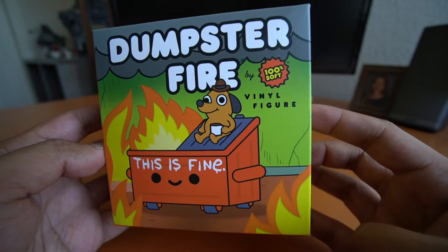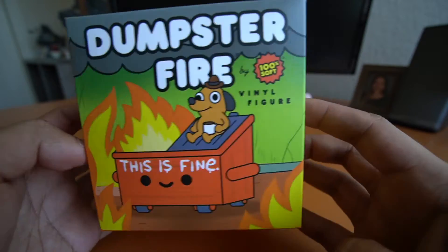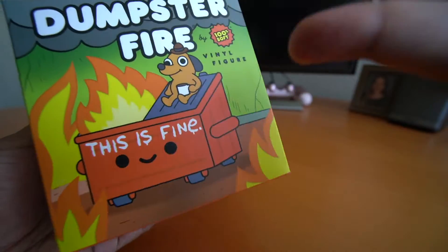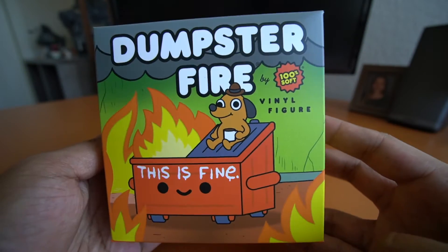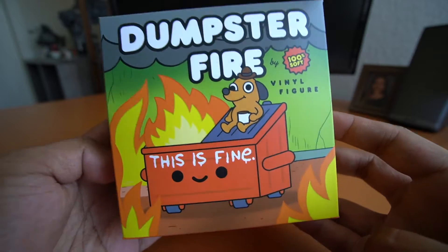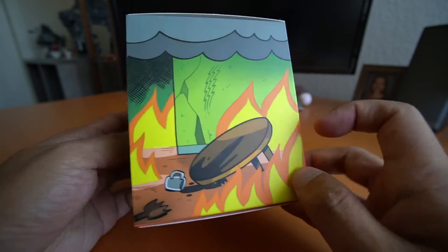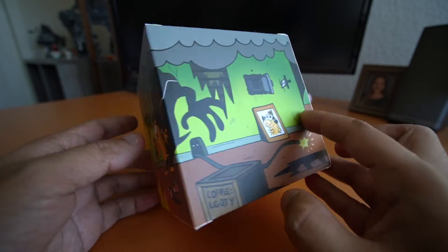I felt like this was such a cool release to see. I don't have any Dumpster Fire figures — always wanted one — and then this happened and I was like, this is the one, this is the first one. New box art by Casey Green for this particular figure release. Love it.